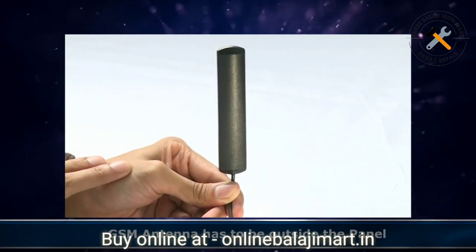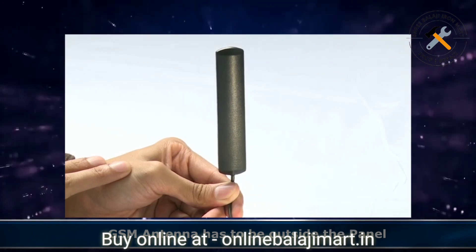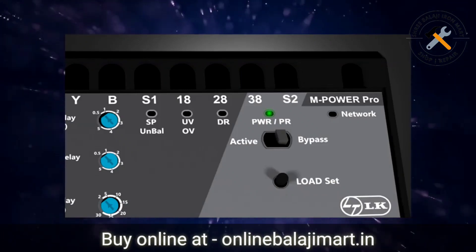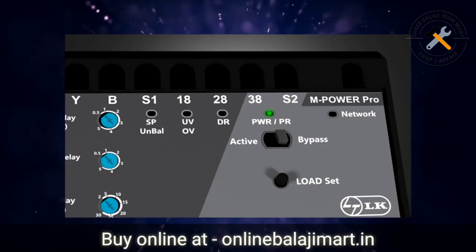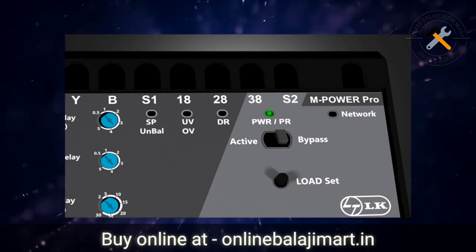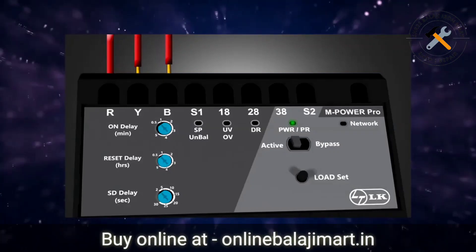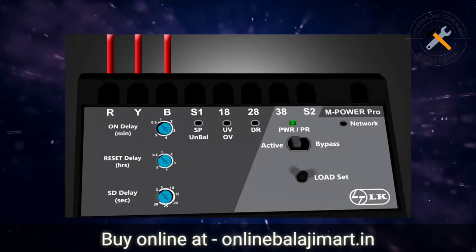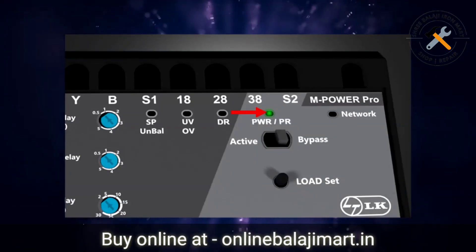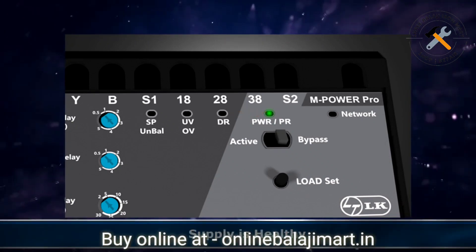Remember that the GSM antenna has to be outside the panel before powering on the unit. When you power it on, the power on LED will start glowing steadily. If it is blinking, it indicates phase reversal fault. To clear the fault, interchange the Y and B phases of the incoming power supply to the starter. Now check the LED again and ensure that it is glowing steadily in green color, indicating that the supply is healthy.